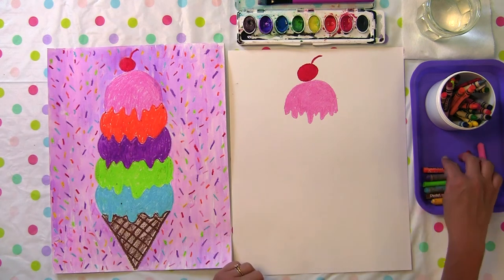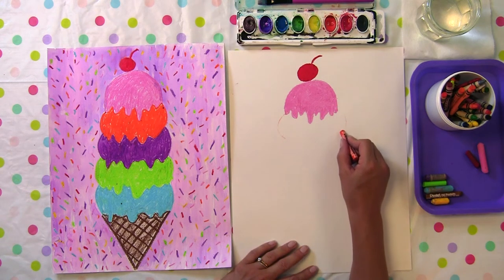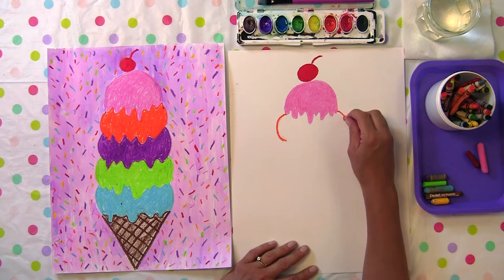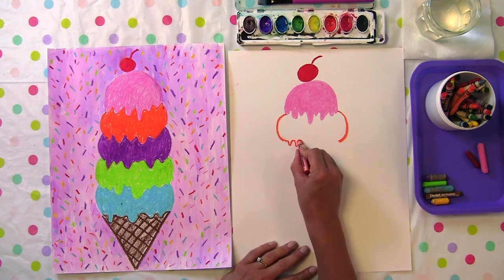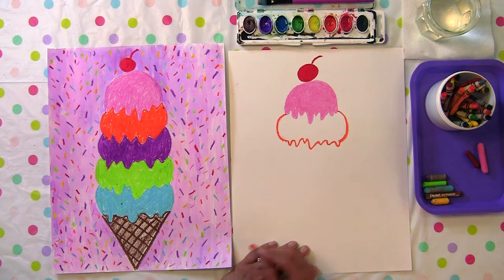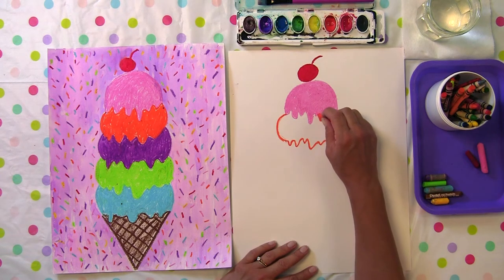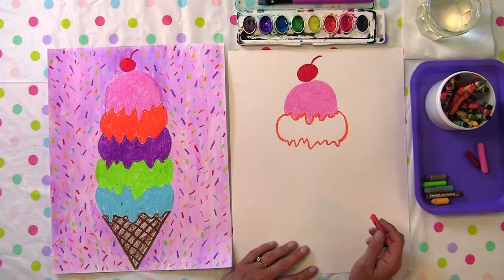Next, I chose orange — it could be orange sherbet or pumpkin. We're going to make a rounded line on each side, out and back in, equal in length. Leave the bottom open because we're going to make our drip marks. Now add those bumpy little drip lines, short and long, connecting the line. Be really careful to only shade in this space — I don't want to go into my pink flavor, so I'll carefully trace around it.